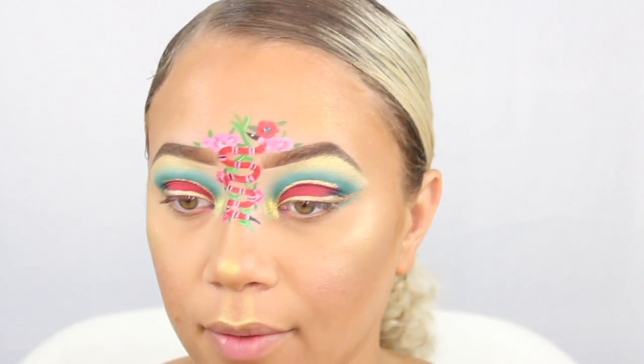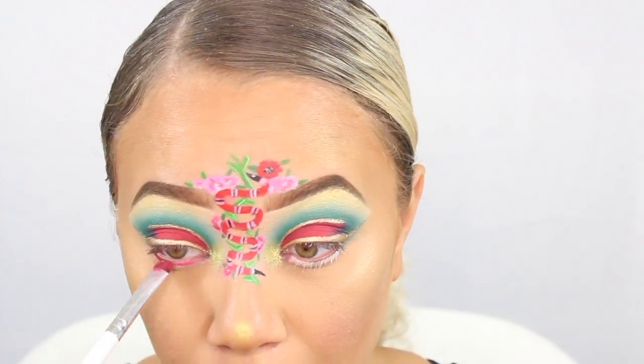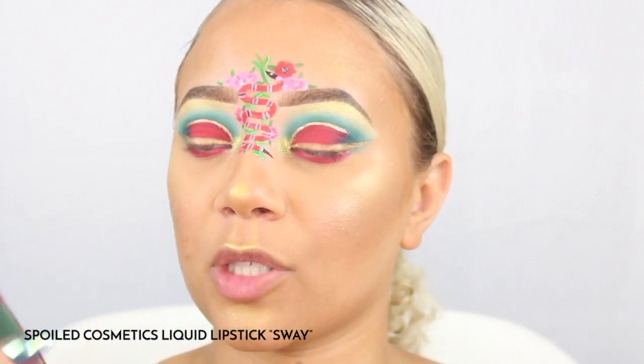Now all we need to do is the lower lash line. The white liner that I usually like to use is the NYX Jumbo Eye Pencil in Milk. I'm going to go in with that red and blend it out to match with this green.